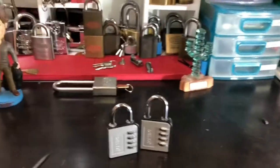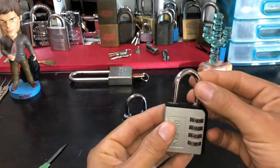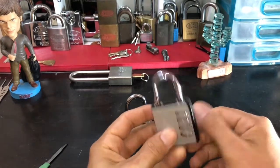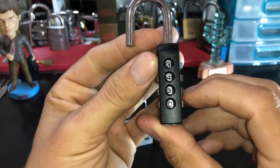These are Delta brand combo locks. The pair was $7, and they are the sort of combo locks where you can set your own combination. That is the combo that's set at the moment.